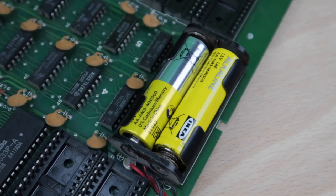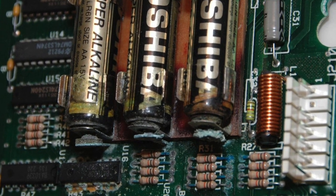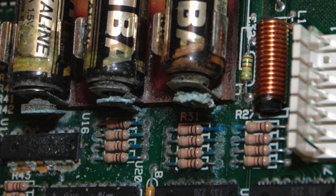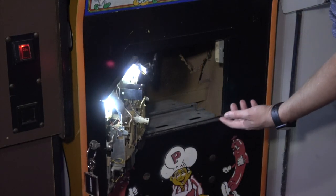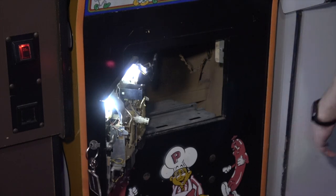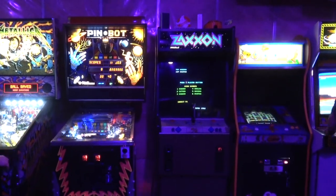A lot of classic games try to get around this limitation by adding batteries to their design. However, alkaline batteries are prone to leaking and in some cases permanently damage arcade PCBs. Other frustrations for private collectors also stem from the lack of free-play modes, which leave some games confusing to coin up for the uninitiated.